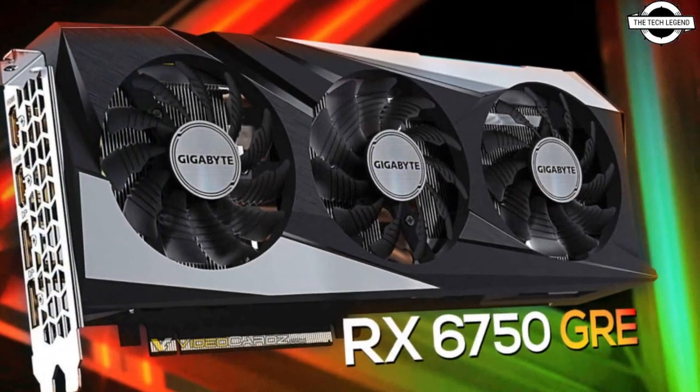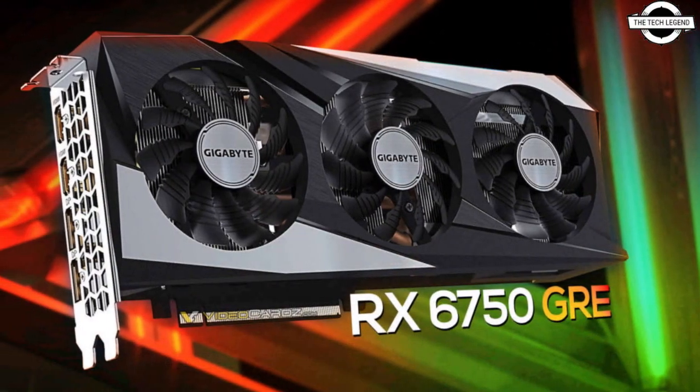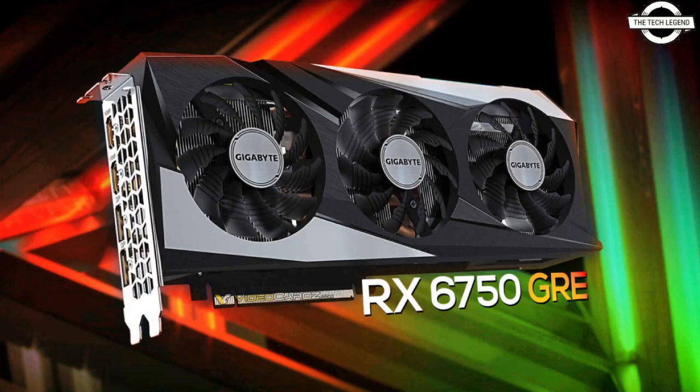There was suspicion that the RX 6750 GRE might simply be an overclocked RX 6700 10GB. However, recent information suggests that might not be the case. The graphics card was introduced much later than the original RDNA 2 lineup, and it was essentially re-purposed from a BC-2235 crypto mining card into a gaming product. It boasts an unconventional 10GB 160-bit memory configuration and has a relatively low TBP of just 170W.